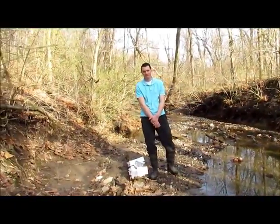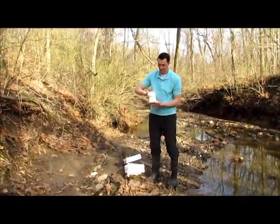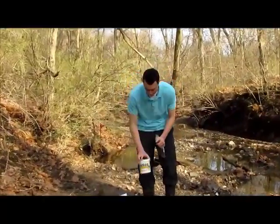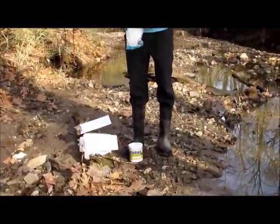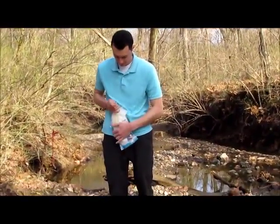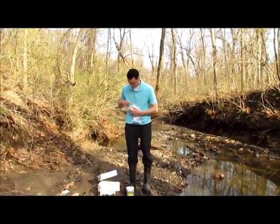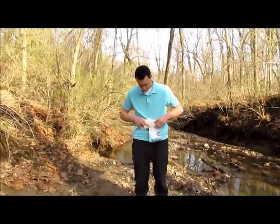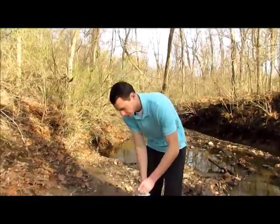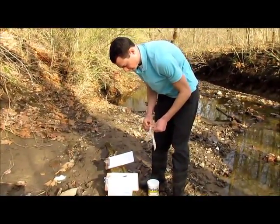Now we're ready to start unpacking our Lamont Water Testing Kit. This is what it looks like — the container with everything you need is inside. The first thing you want to do is wear gloves when you're handling the Lamont Kit contents and doing the tests. There are some test tablets that you probably don't want to get on your skin. So I'll go ahead and get my gloves on before I get started.